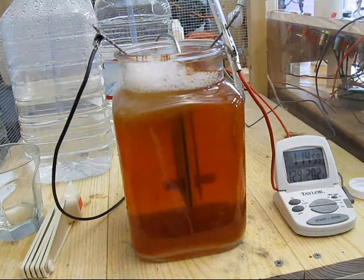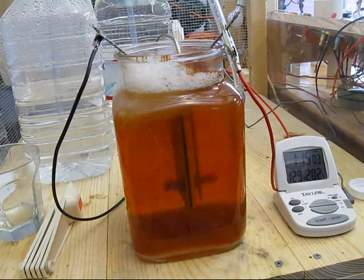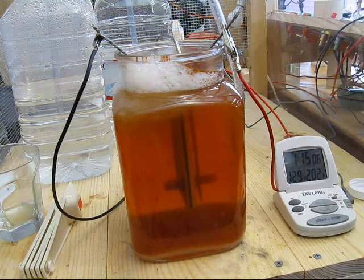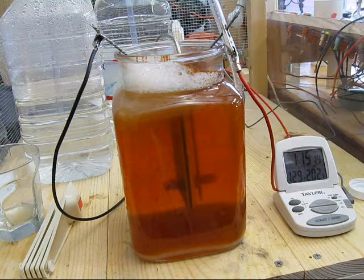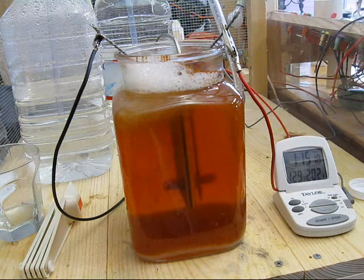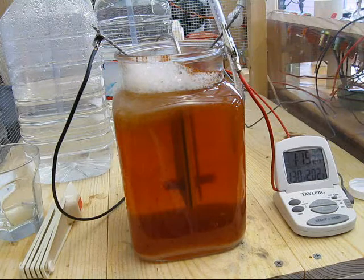At an hour and 15 minutes I have 129 degrees in the water, looks like about 3 amps on the ammeter. The particulate is still progressing in quantity. I still have foam on the surface, and bubble production looks quite good.